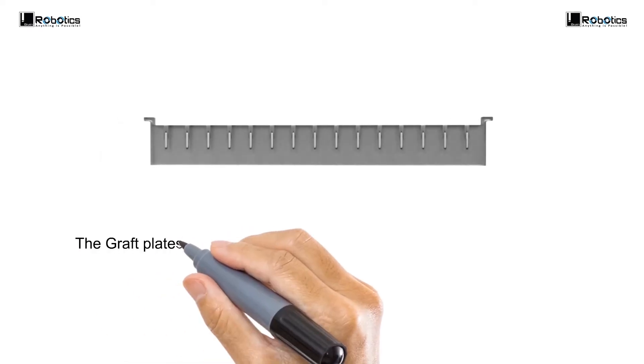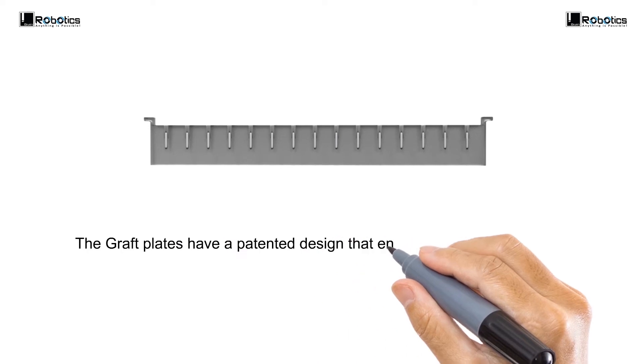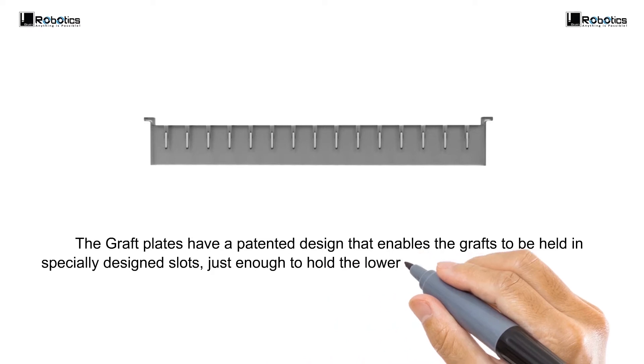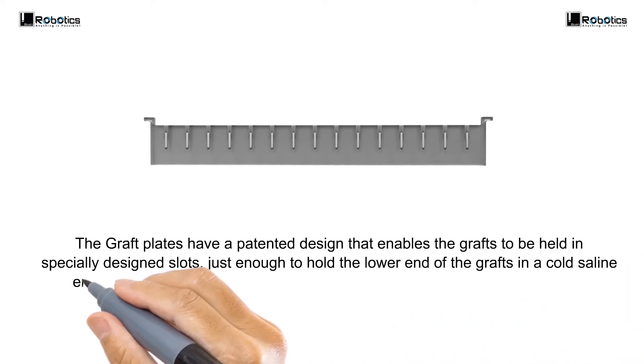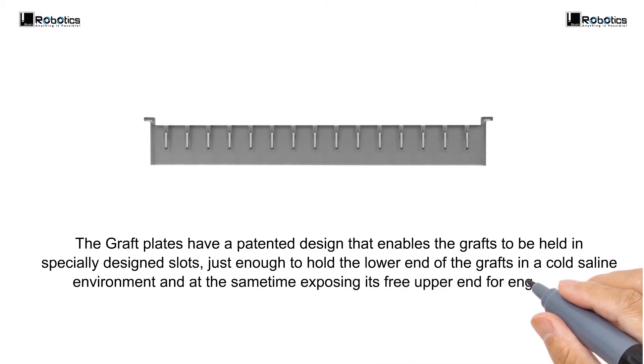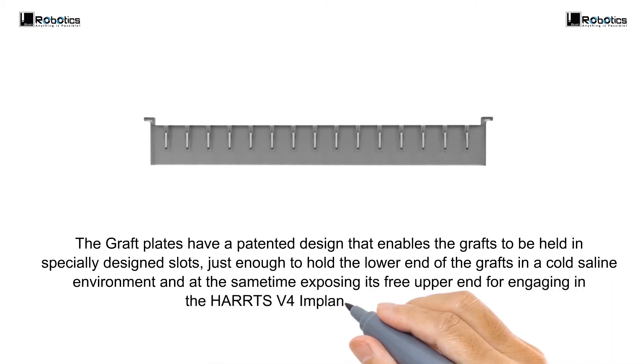The graft plates have a patented design that enables the grafts to be held in specially designed slots — just enough to hold the lower end of the grafts in the cold saline environment, while at the same time exposing the free upper end for engaging in the HEARTS Version 4 Implanter through suction.